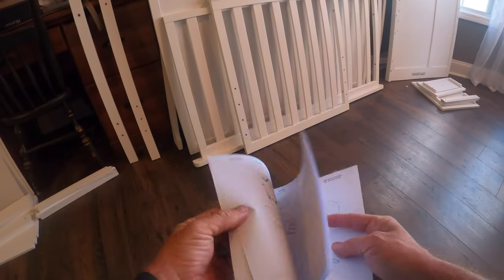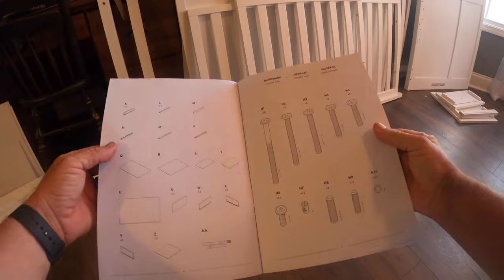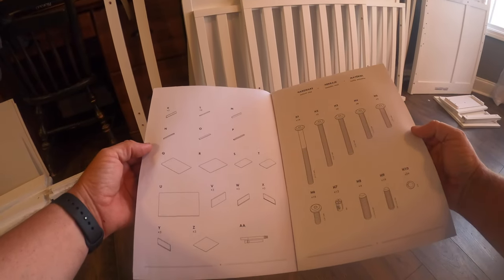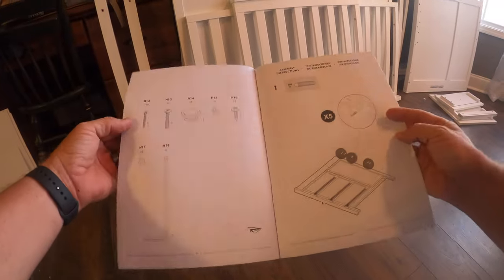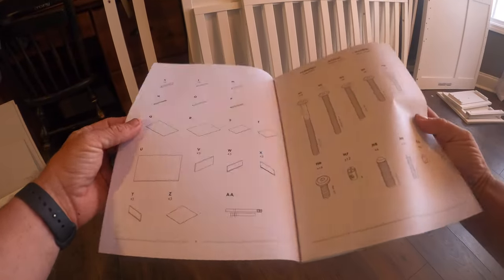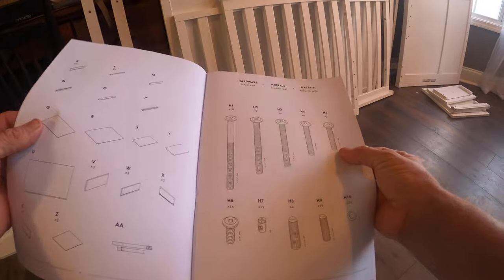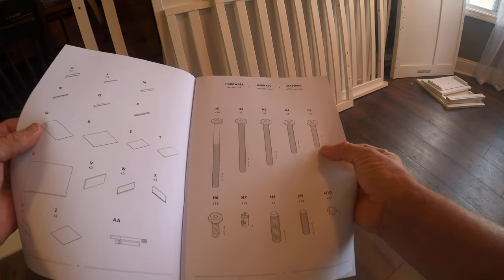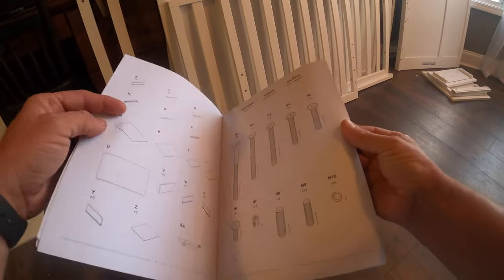As we get started, just a reminder that pages five and six of this manual will tell you all of the parts, and pages seven and eight cover the different kinds of hardware you're going to use. Make sure you pay attention to the fact that some of these have duplicates and some don't. There are five different fasteners that are different lengths, so don't be putting an H4 where an H1 goes because it isn't gonna work.